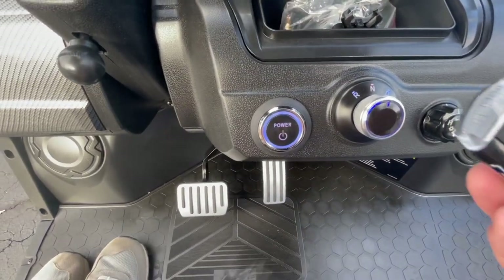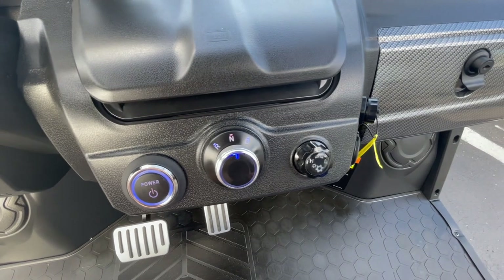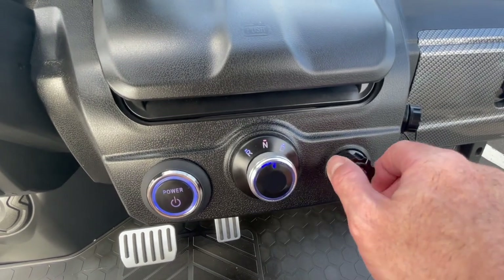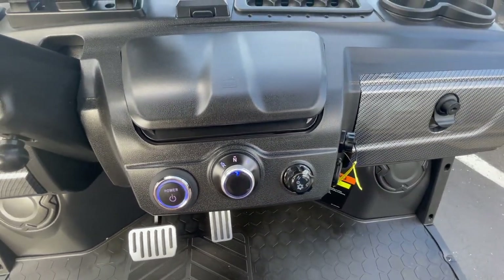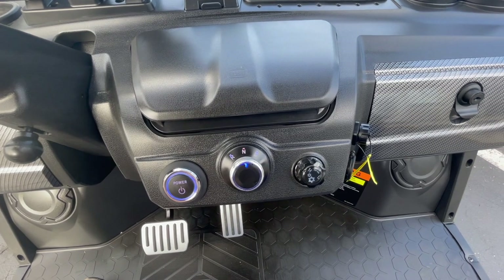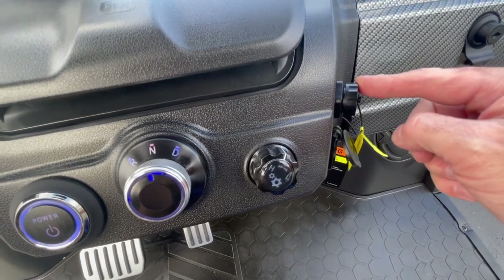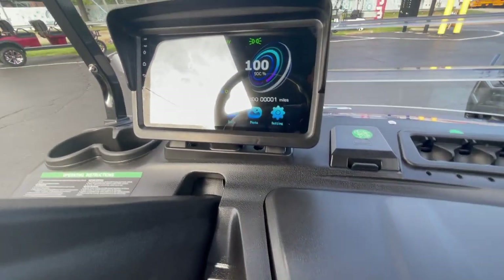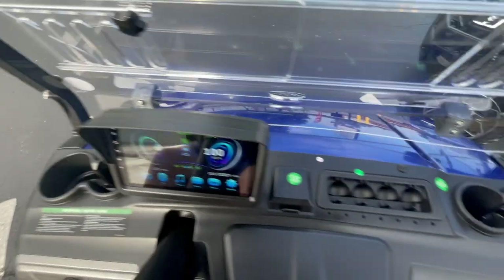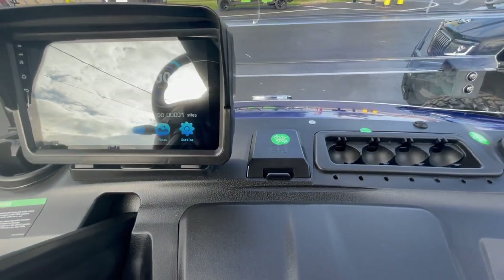There's a push-button start — you can see the key right there. The gear shifter, just like every other Evolution, has a high-low switch. In high, your top speed is 25 miles per hour; in low it's 12 miles per hour, which is useful for a golf course or a park. You also have USB charging ports — one connects to a flash drive for touchscreen features. There are cup holders on both sides, a golf ball holder, and a reservoir for your hydraulic brake fluid.